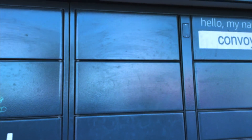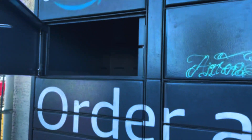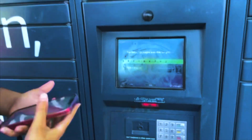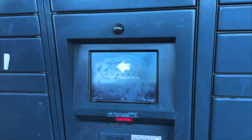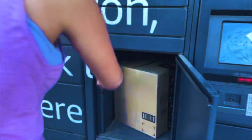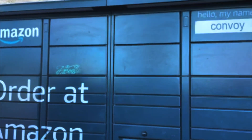And here we go — looks like there are three packages. Oh, that's small. Okay, and last but not least — holy moly, this is the big one. It's not even that heavy. This is how Amazon Hubs work.